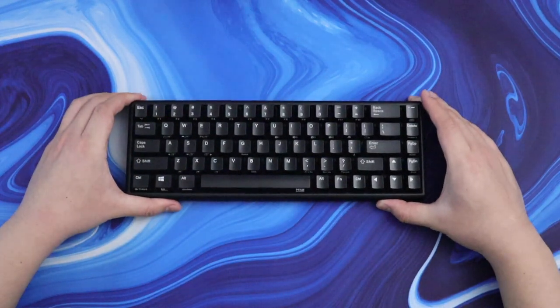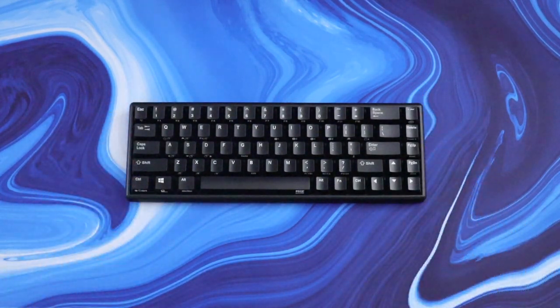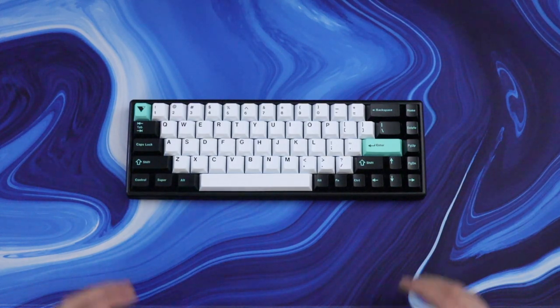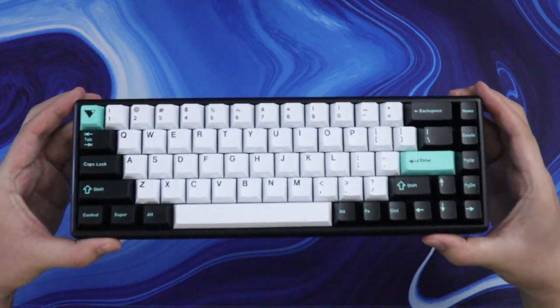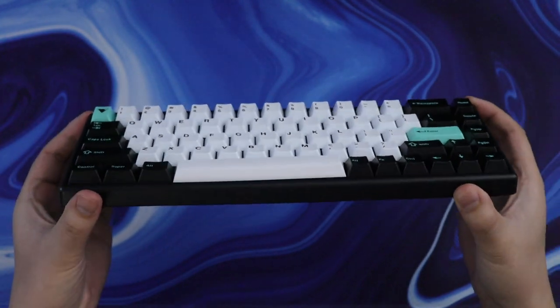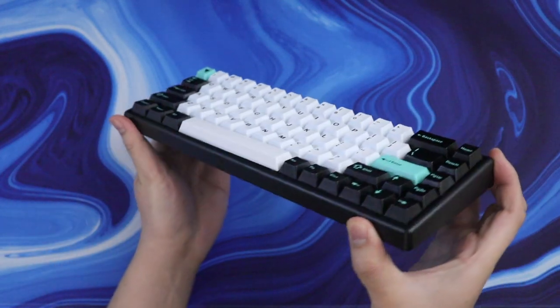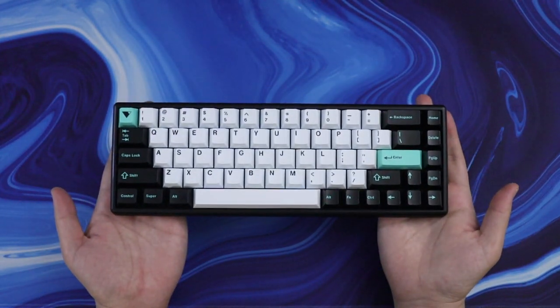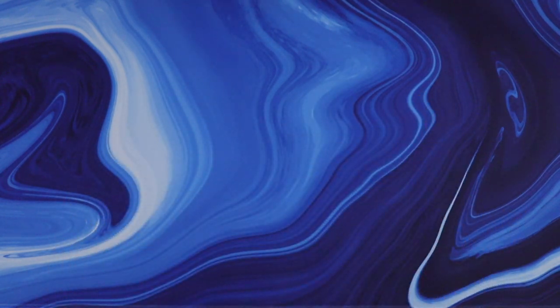My only real complaint with this board is the keycap quality, but luckily you're not stuck using proprietary keycaps like on Topre boards. With just the wave of your hand you can swap them out for some other MX style keycaps like GMK. Alright, I'll leave you with a typing test. Please consider subscribing if you haven't yet, and let me know if you think this sounds better or worse than a normal mechanical keyboard.